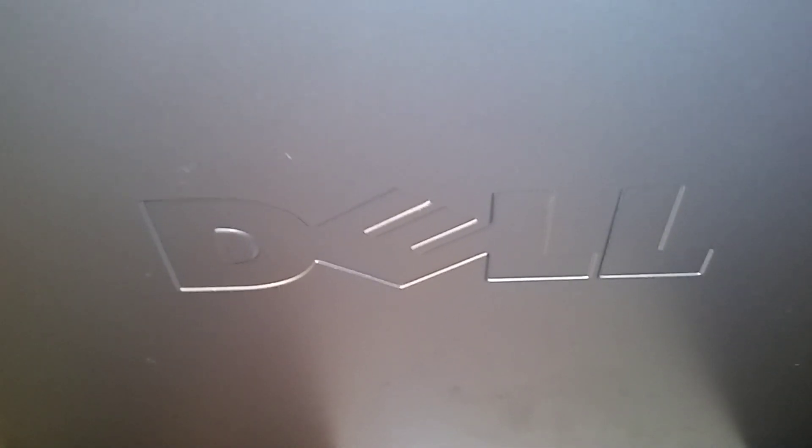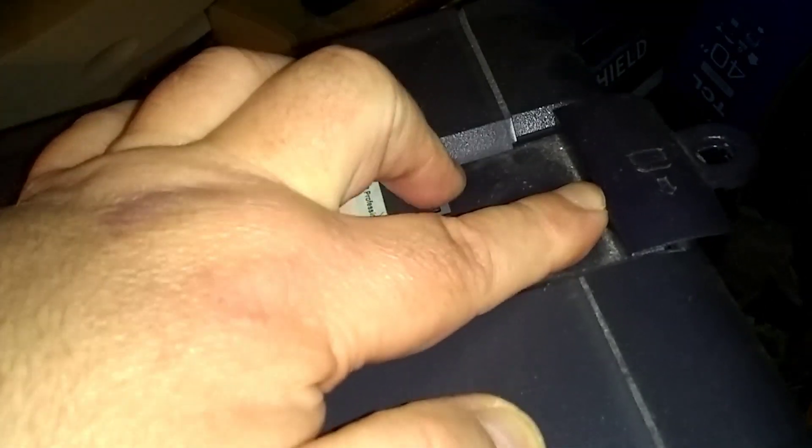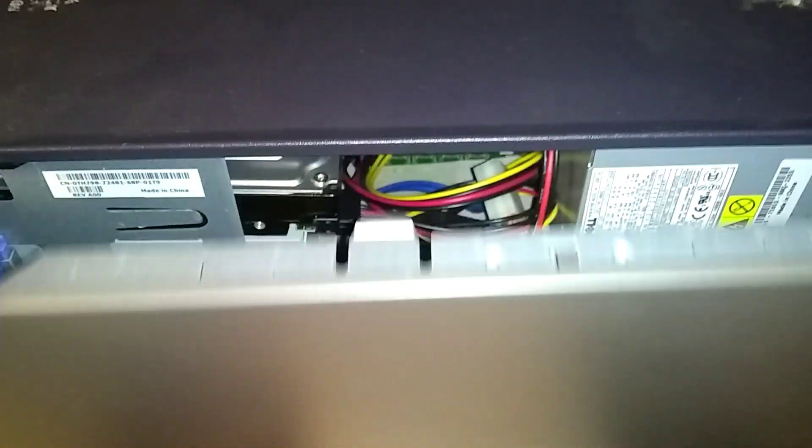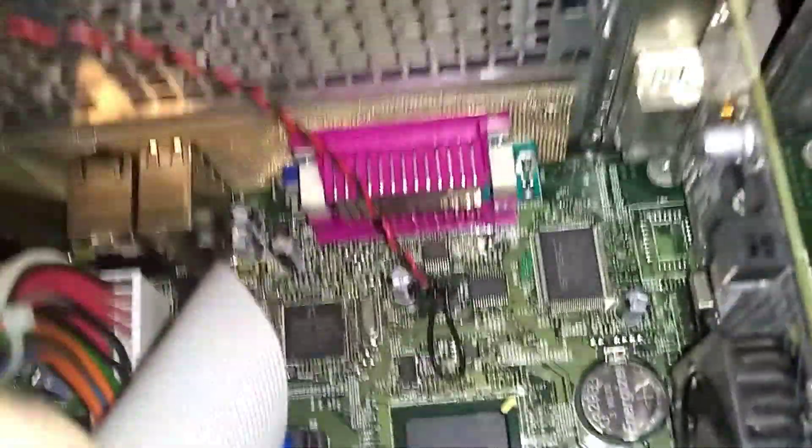This is a Dell Optiplex GX620 and I'm going to show you how to remove or replace the CMOS battery. There's a lever here on the top — this is the backside. Pull the lever out and the right side cover will pop loose. We're just going to pick it up and lay it down. Here's the front, and here's the back, and here's your CMOS battery right here — it's shaped like a nickel-sized battery.